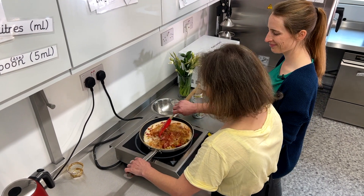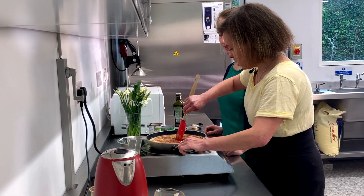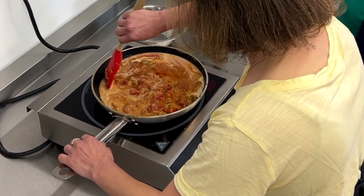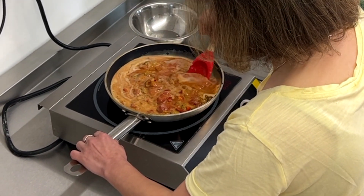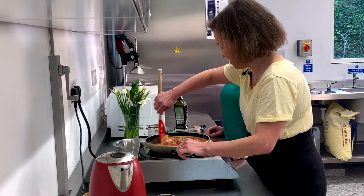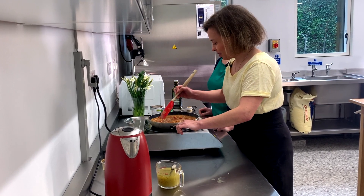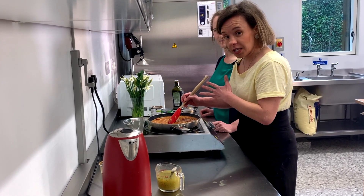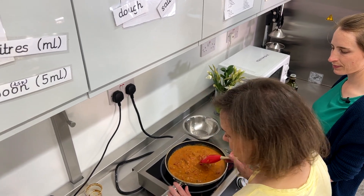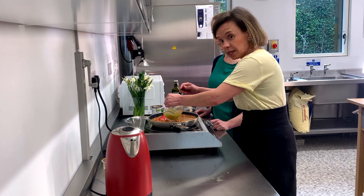We're going to be having this with some brown rice. You can also have a dollop of yogurt with it if it's a bit too hot for the children — I always like it really spicy. This is a great recipe to be adapted to your family's taste. You can add as much or as little coconut milk or yogurt at the end.